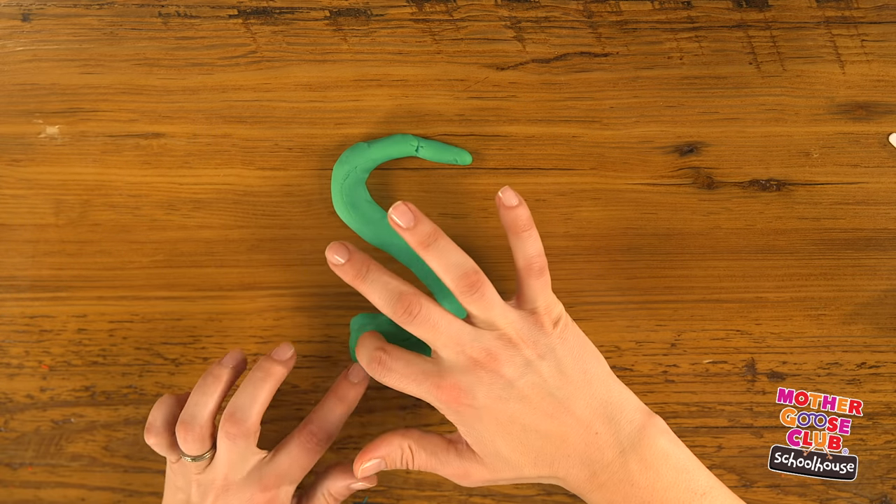Now our last letters are kind of similar, so we're going to do them in a special way. Once again, we'll roll out a big pancake — this one happens to be pink. I'm going to cut four equal length strips. First, let's make our V. There's our V. Then we add two more — there's our W. Now we take those two and flip them over — there's our X. And take one away, we have our Y.